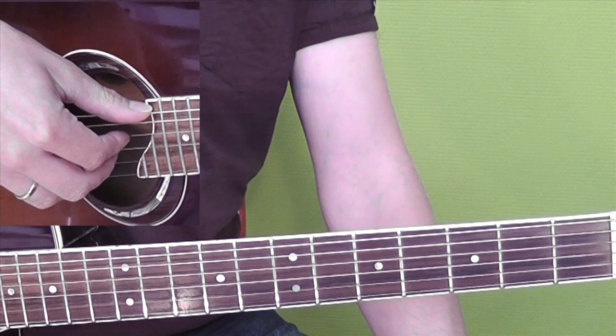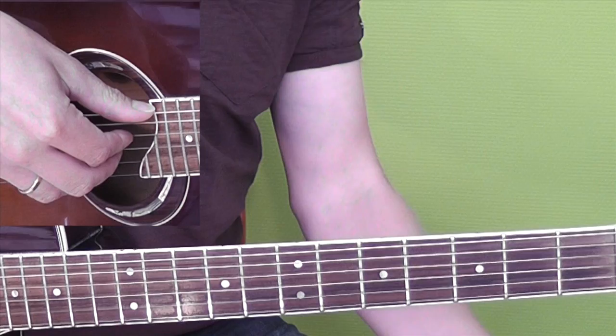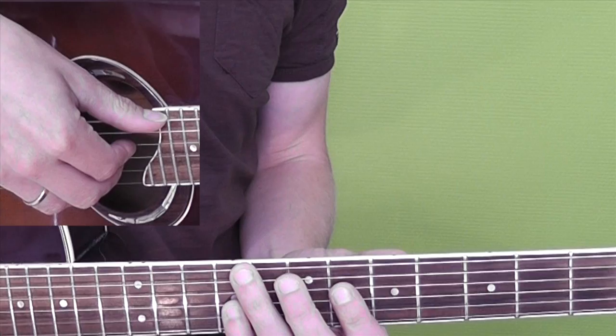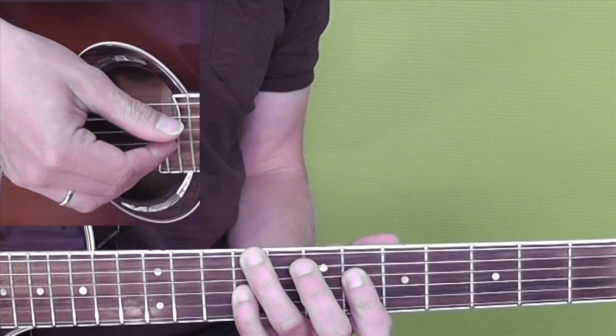So now for the bridge. The bridge is actually just the same as what you play in the intro, pretty much, just in a different key, so it's a modulation. I'll play it for you first and then we'll break it down in pieces like we did in the beginning with the intro.